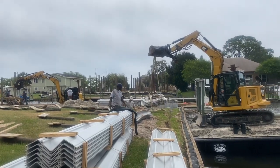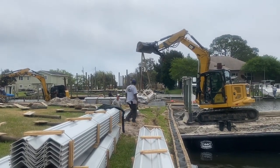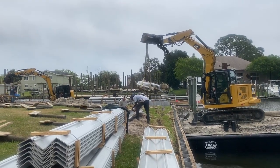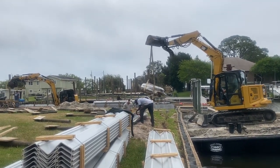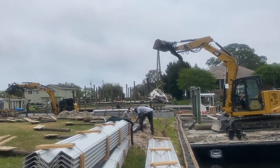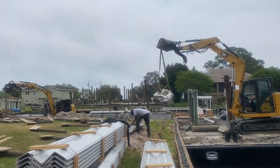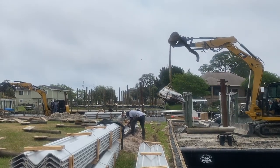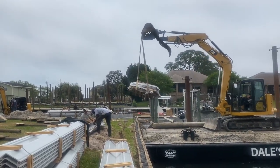We got the fill installed behind his new seawall. He had a lot of debris left over from the project that he removed before installing the new seawall, so we're getting all that loaded up on the barge. I'm actually headed over to the boat ramp to tear out a dock, so we'll be able to unload all the trash and debris from this project onto a trailer at the boat ramp and haul it to the reclaim center.